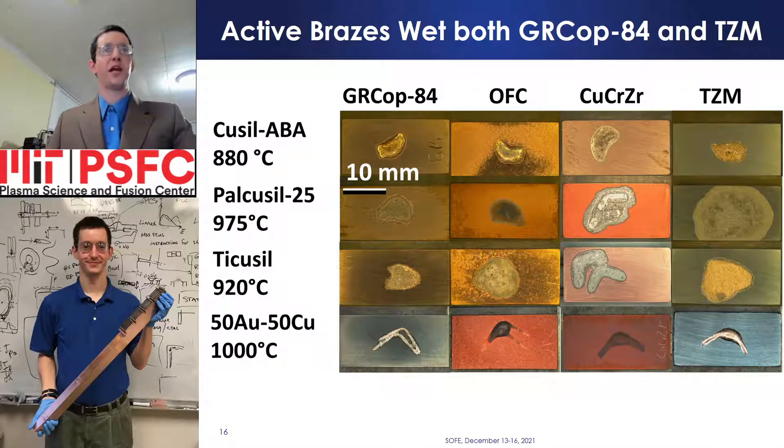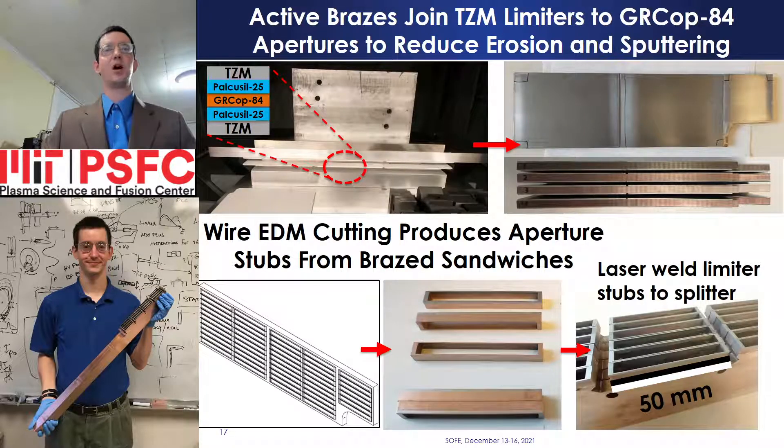To prevent sputtering and erosion, a titanium-zirconium-molybdenum limiter is bonded to the plasma-facing surface of each launcher aperture. Active brazes are utilized to join TZM to GRCop-84. GRCop-84 has brazing characteristics similar to oxygen-free copper and copper-chromium-zirconium, and exhibits good wetting with both copper-silver and copper-gold-based brazes. Concurrent good wetting of GRCop-84 and TZM is achieved with the use of active brazes, eliminating the need for plating the TZM. Palcusyl 25 was selected to braze the limiters onto the launcher apertures, as its high melting temperature prevents softening during potential neutral beam strikes on the launcher face. Due to the difference in coefficient of thermal expansion between GRCop-84 and TZM, a TZM–GRCop-84–TZM sandwich is used to balance stresses and prevent bowing of the brazed assembly as it cools. Aperture limiters are then wire EDM cut from the braze plates and laser welded onto the poloidal splitters.